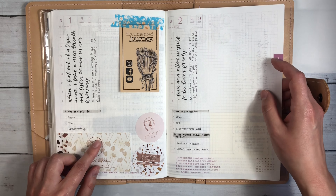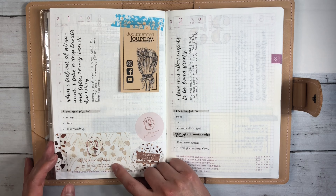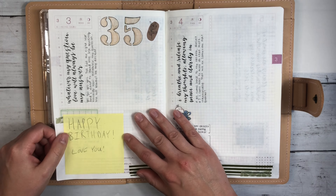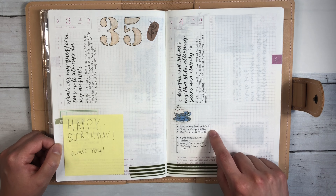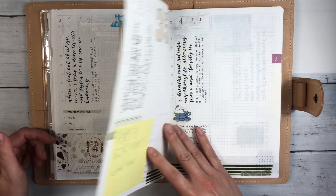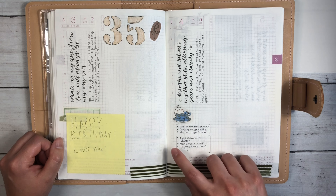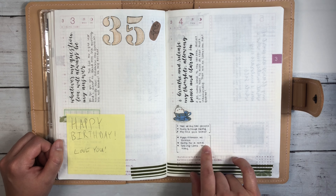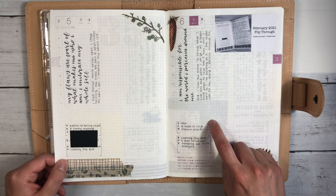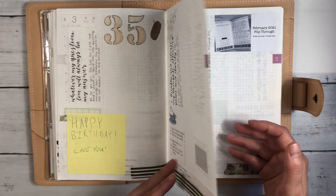I had a couple of happy mail deliveries — some Documented Journey stickers and some washi tape from Together with KX. My birthday. This is what I ended up changing — here I had done the highlight and written 'I am grateful for' and 'what would make today great,' but I just framed it out with my Tombow, the N79 I believe. This is working really, really well. I bump it up a little bit more on the next page — four spaces and six spaces here — and I found that to be more than enough space.